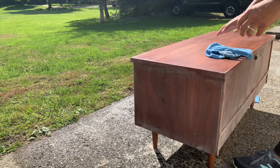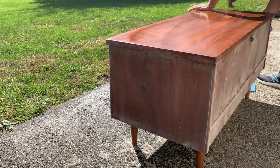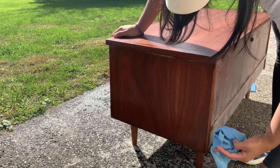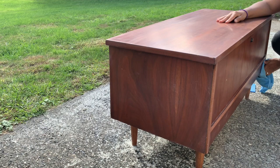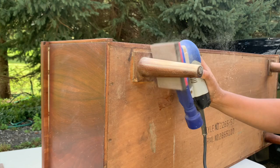Here I'm just going to go over with a wet rag to remove any of the sanding dust that was left over. When I first got this piece I wasn't quite sure what I was going to do with the legs — I wasn't sure if I was going to leave them stained or remove the current stain and maybe restain them again. So I ended up sanding them down back to bare wood.